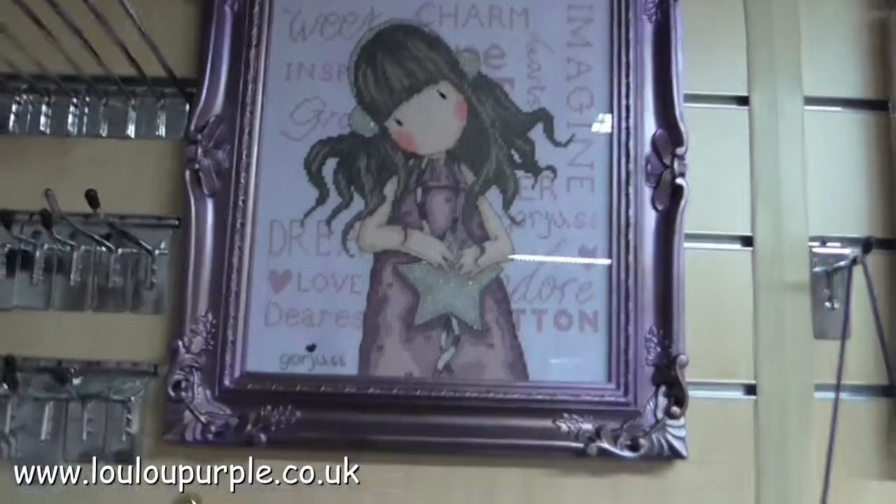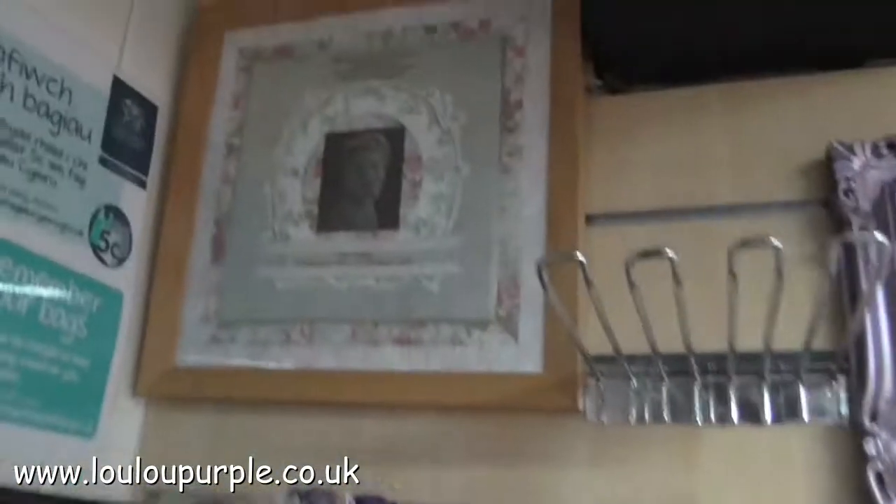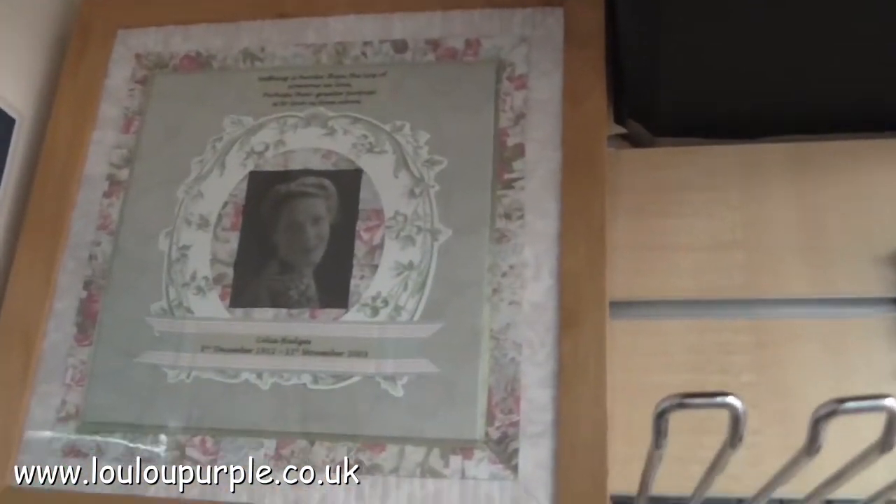There's my printer, and that's my gorgeous cross stitch picture, and my nan who sits in the corner looking over me.